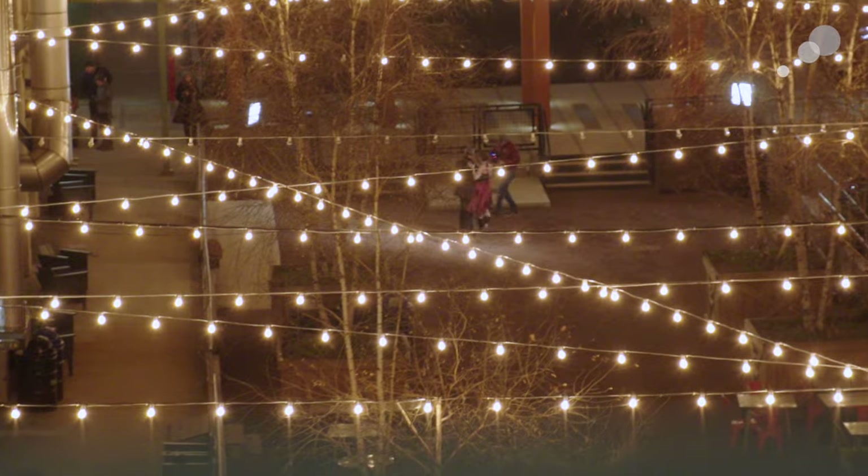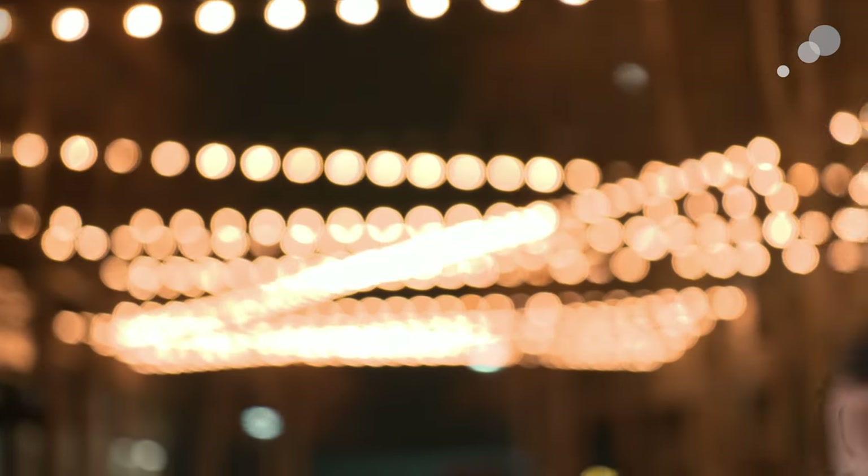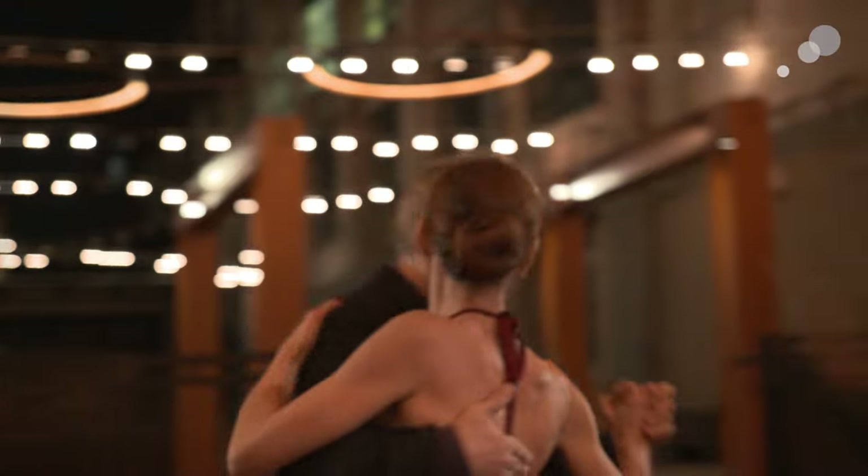Something a lot of people are interested in is how a lens renders bokeh, or the out of focus elements of the shot. When we look at the out of focus lights behind the dancers, we can see the bulbs are really smooth and round. This comes from the nine iris blades in the lens — the more iris blades you have, the softer and rounder those out of focus elements become.